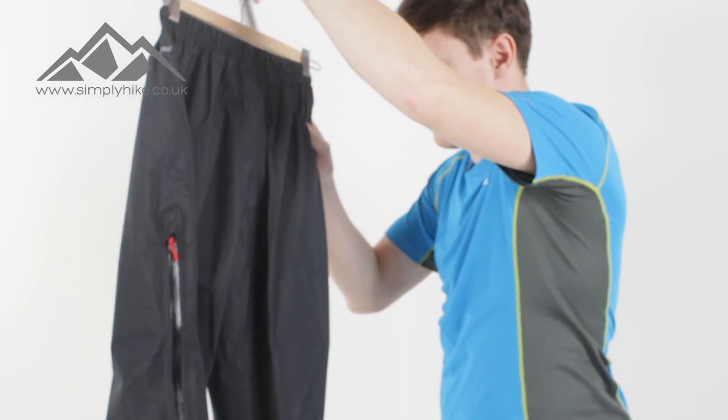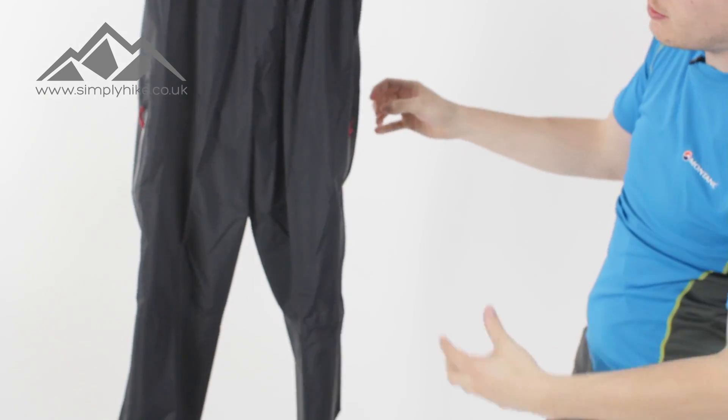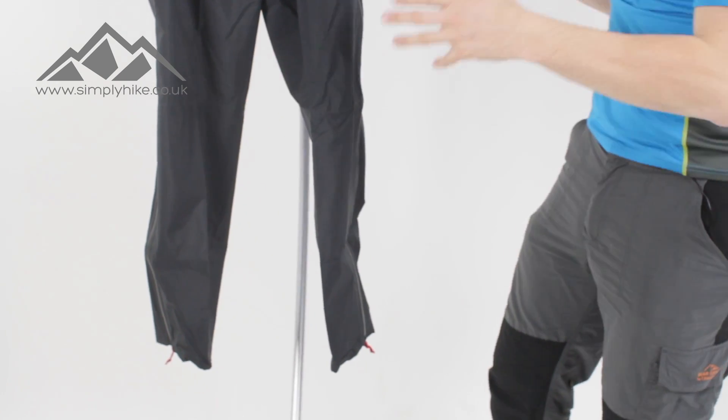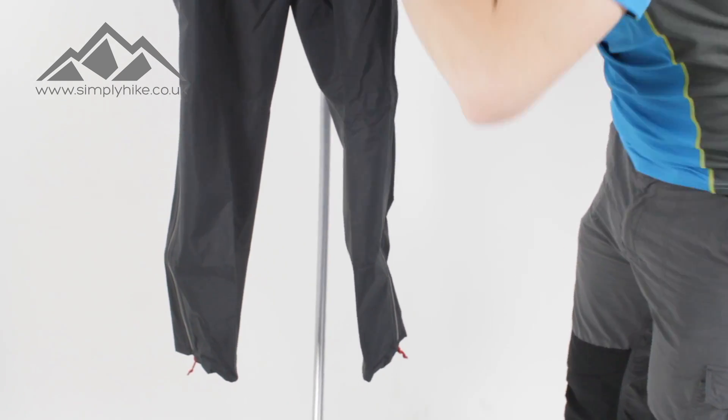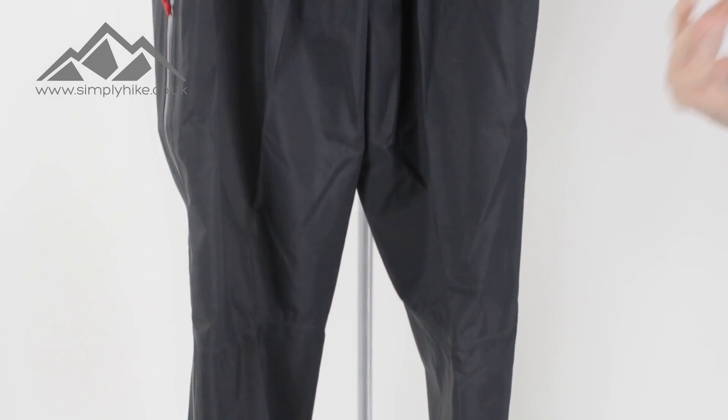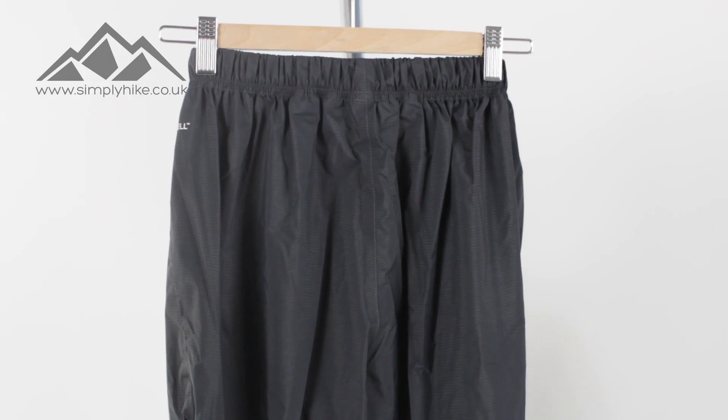Let me spin it around so you can take a look at the back. You'll notice it's slightly kinked where your knees would be — it's ergonomically fitted, so it's not just a standard straight-down over trouser. It's really designed to move with you rather than against you.